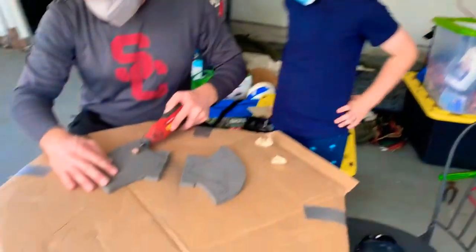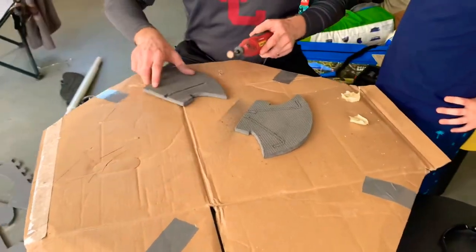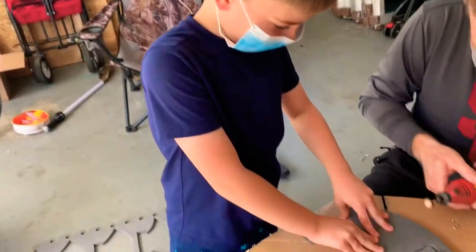Step 8. Here we're carving a dip in the foam where the support rods will sit.